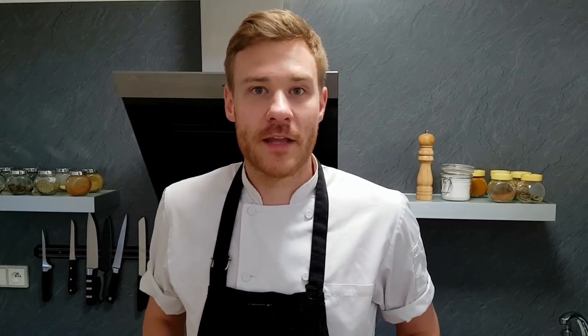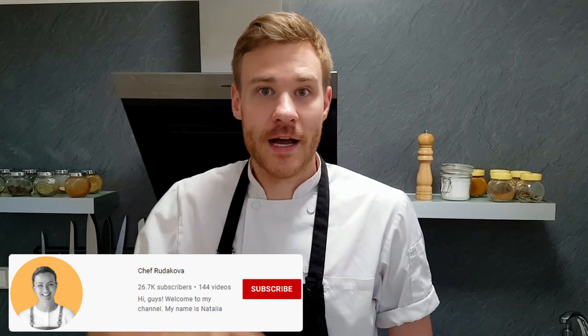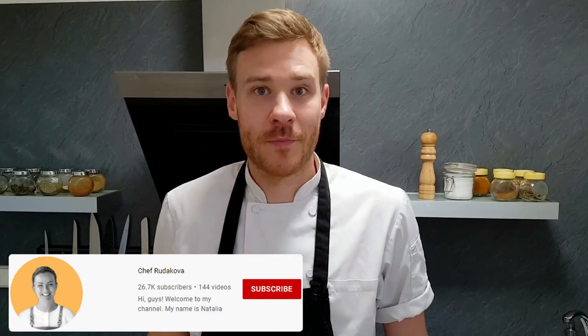And guys, many of you are asking me about molecular recipes. I don't do them too much, but I recommend you to check out the channel of my friend Shevra Rakova. She's doing plenty of them, so have fun. I'm gonna leave a link for her in the description down below.